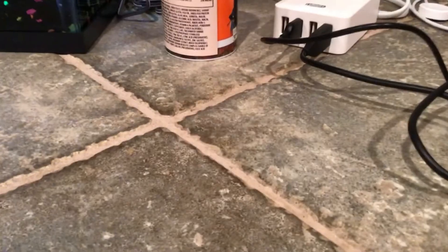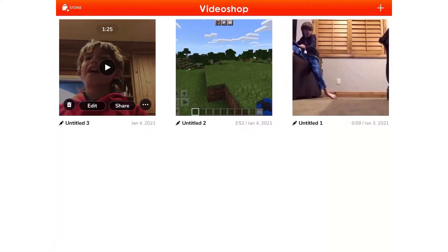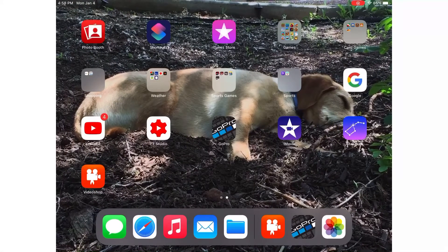Now I'm going to show you guys how I edit. Here's how I edit my videos — I actually use this app called Video Shop, but I'm going to show you guys how to get my videos using the GoPro app.